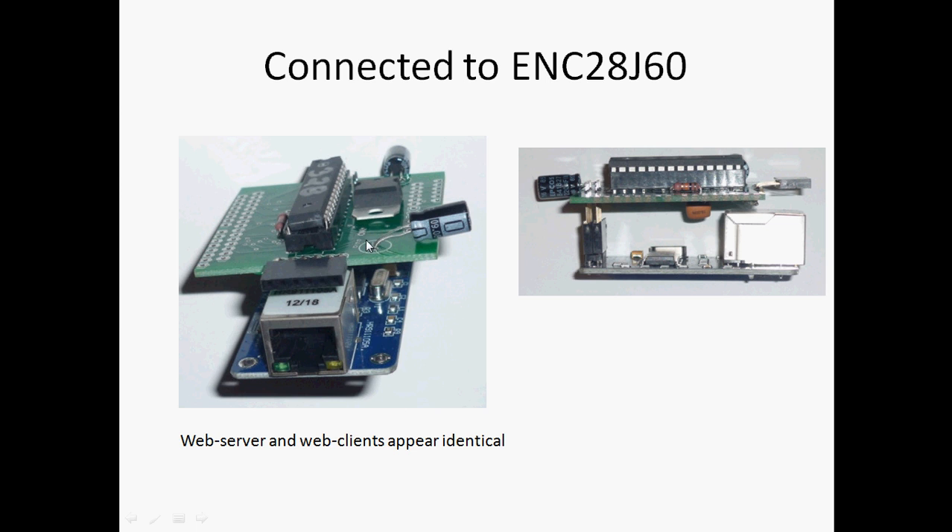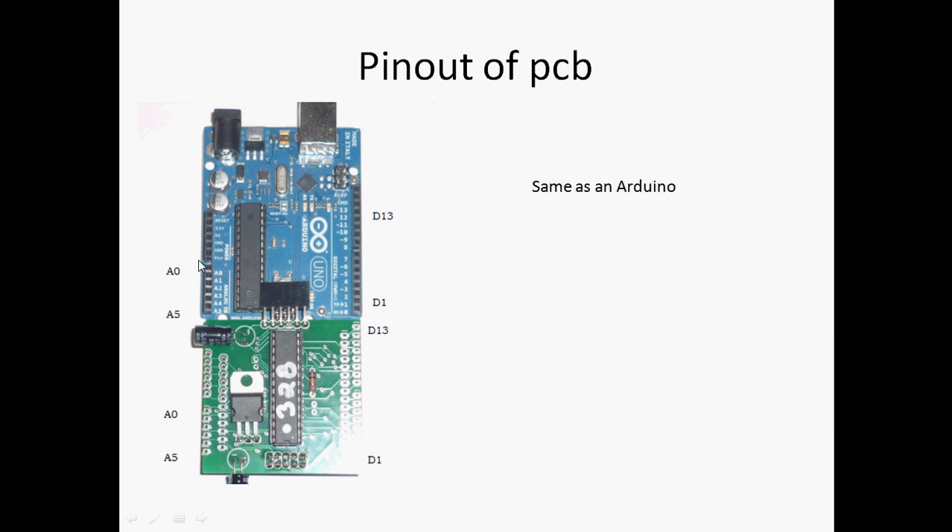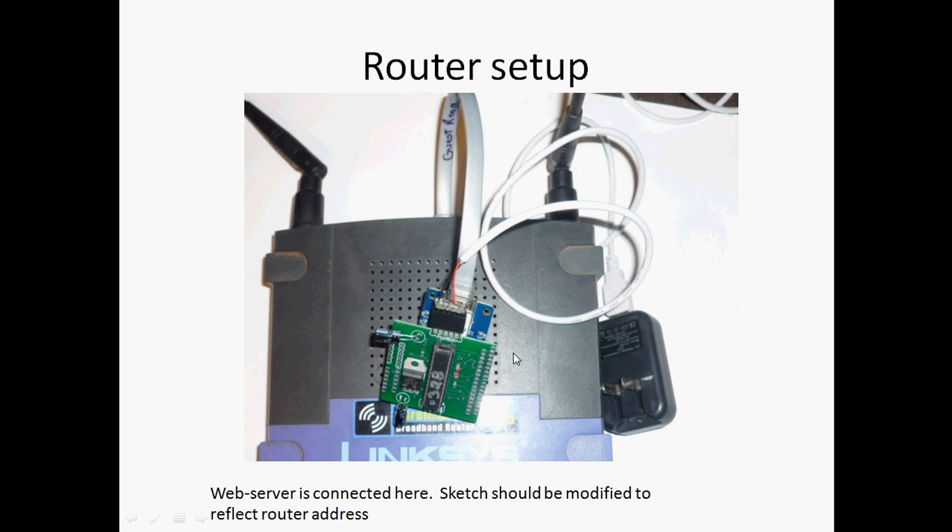This is how it looks when the PCB snaps to the ENC28J60. Both the web server and web clients look the same. As mentioned, the pinouts are identical to the Arduino pinouts, so you can put a shield here. The ENC28J60 uses some of these pins, but I don't have that information in this presentation.